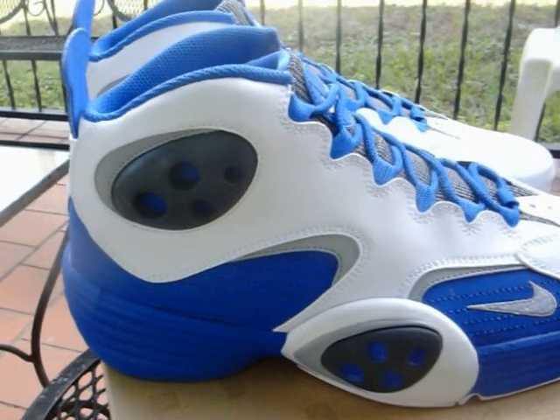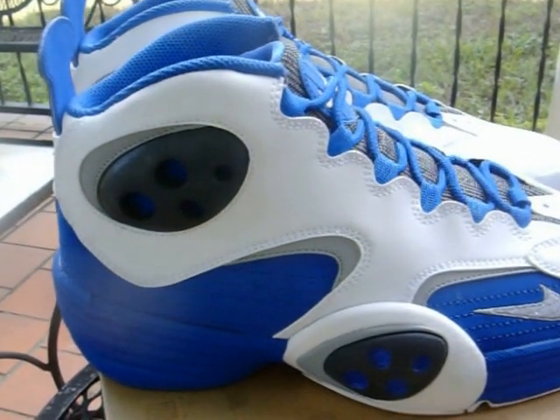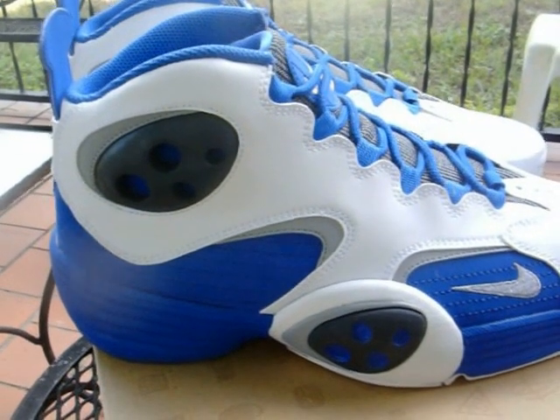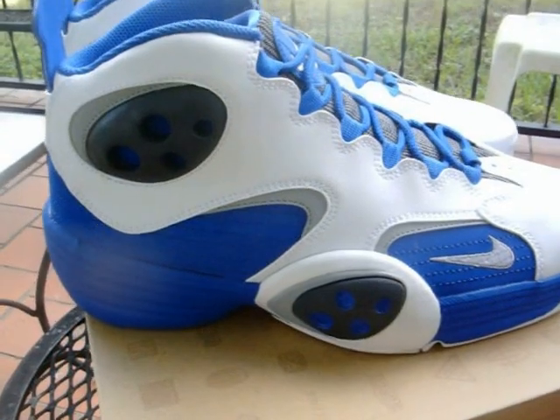They are going fast, so you might want to get those in. We will have the Bred 11s - we'll have a limited size run available early next week, and then after that we'll have them again at the end of December when they release.